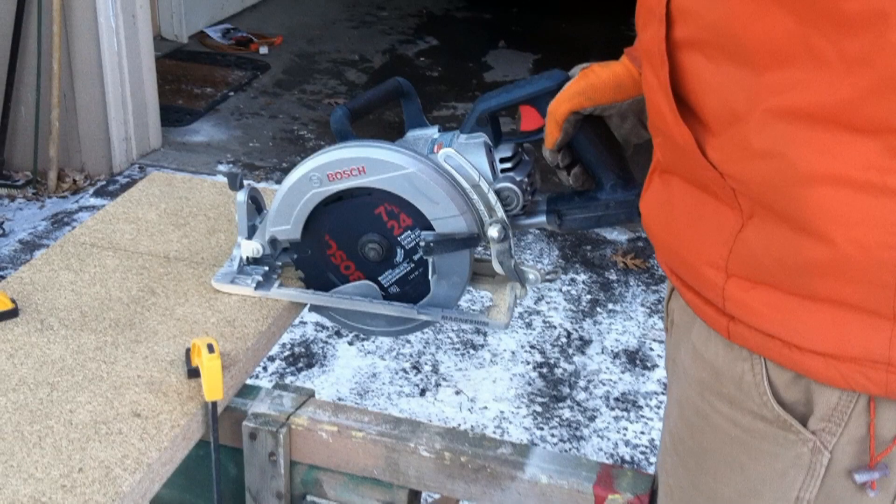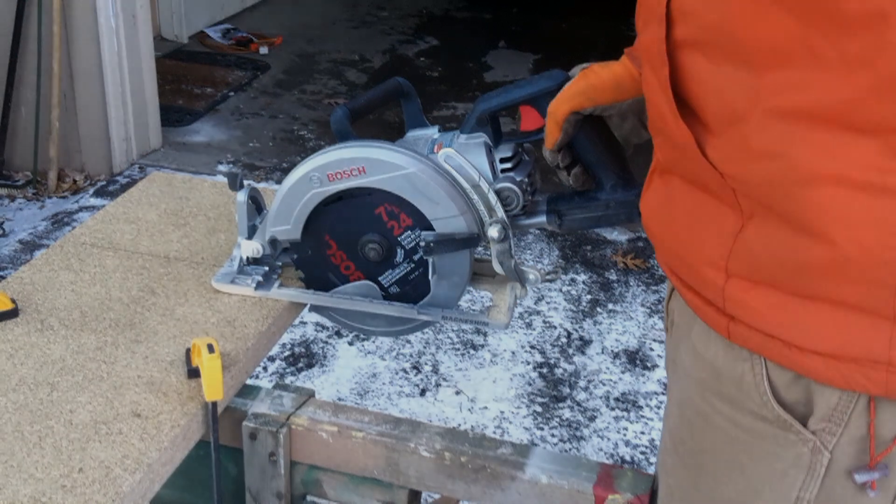As a righty, I appreciate that the blade is on the left side of the motor housing so that I can easily and comfortably see the blade while in action.